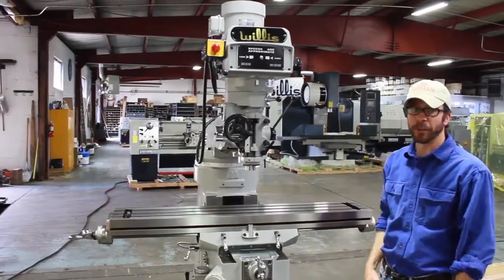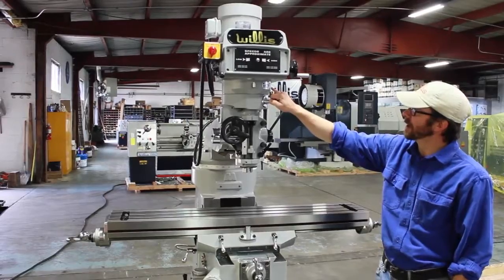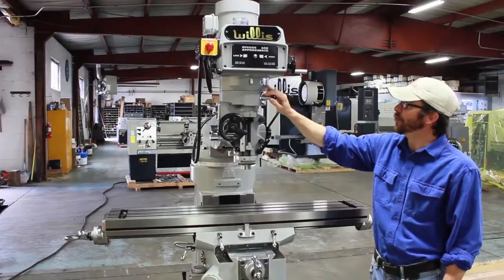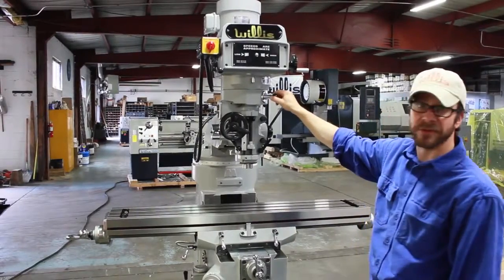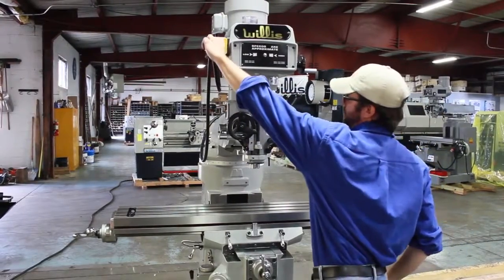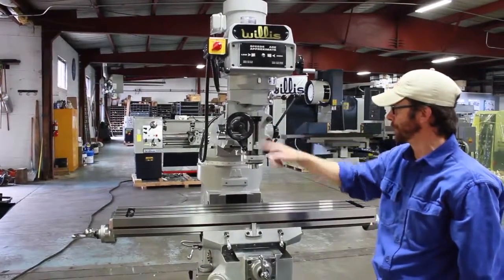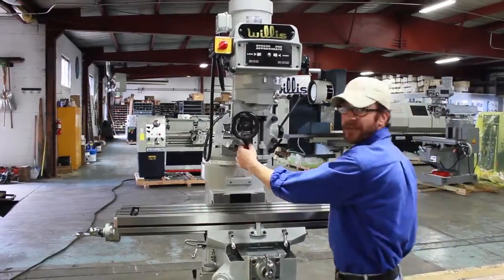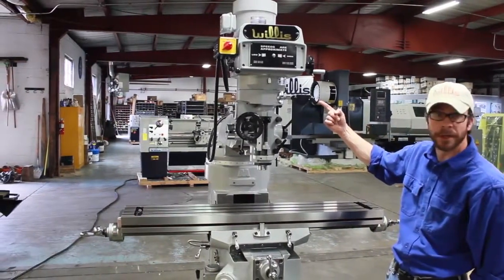We have some other options where we can put this machine into a power feed — we can feed the quill. We have our quill feed, and it says stop motor to engage and disengage when not used, and do not use at speeds above 3000 RPMs. Right now it is not engaged. If you want to engage it, you simply move that over. Turn on the spindle, and you can now see that this power feed, or fine feed, is moving. If we want to actually engage that feature, we simply take this handle and engage, and the spindle, as you can see, is slowly moving down.